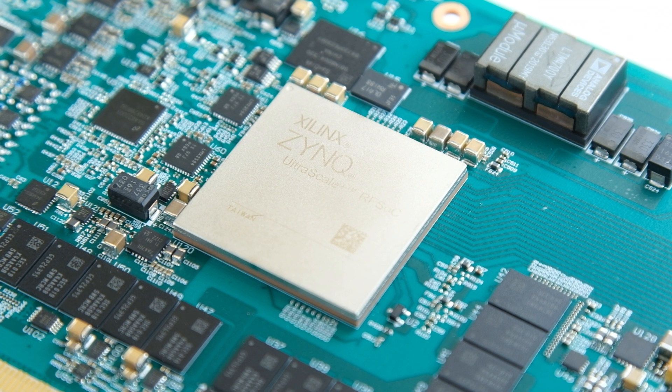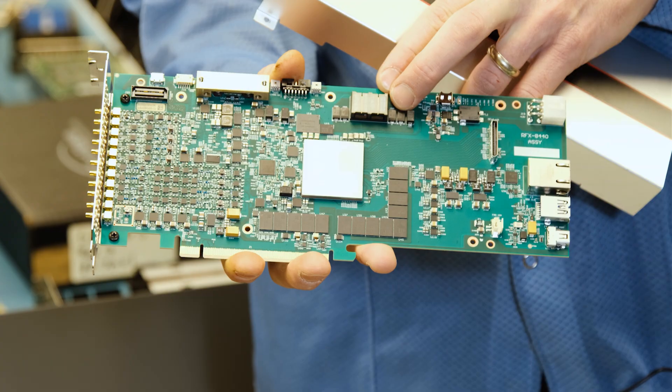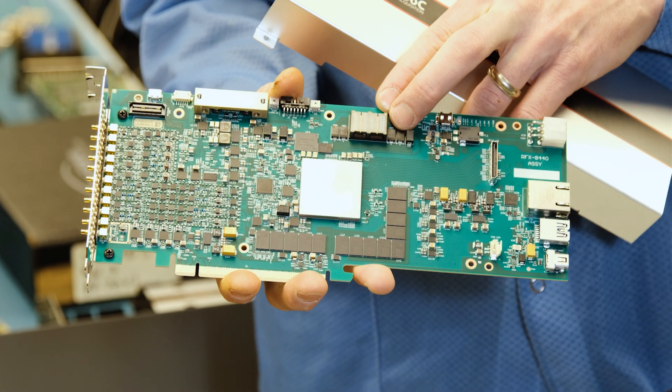Now let's talk about the RFSOC chip. This is the Gen 3 version, which means it's got 14-bit and 5 gigasamples per second on the input side, and 14-bit and 10 gigasamples per second on the DACs. That's quite a lot of performance for such a small chip. And what we've done that's unique is enabled this on an enterprise-class, yet cost-effective PCIe card, instead of more expensive platforms.